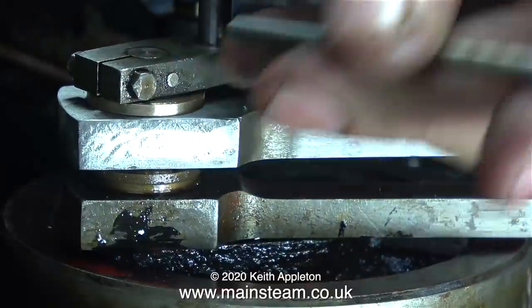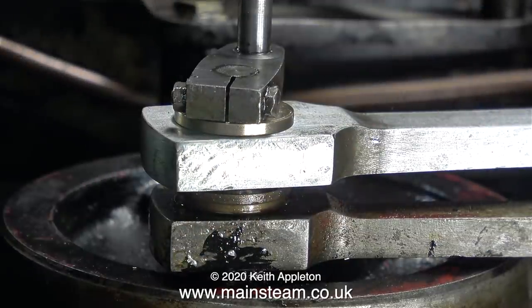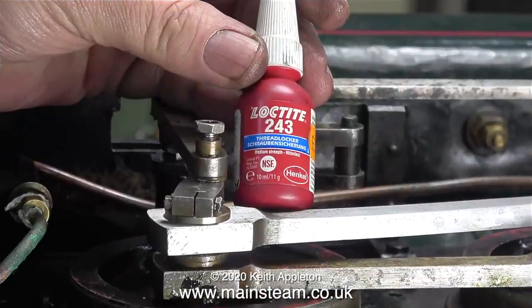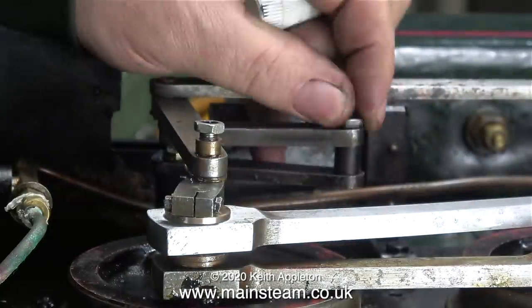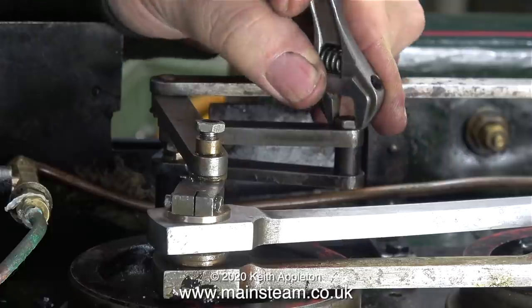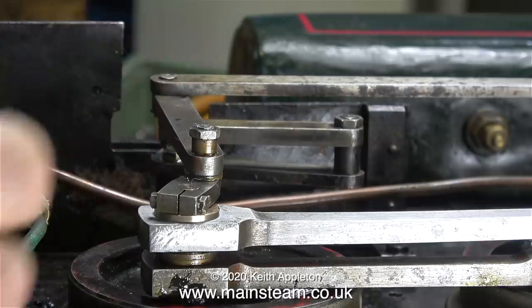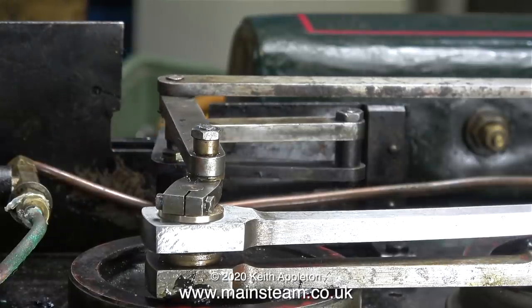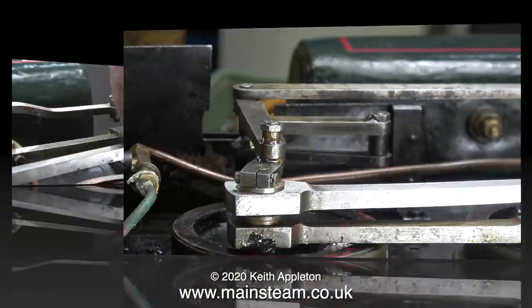What I need to do now is refit the nuts that hold the valve gear together. Using some Loctite 243 thread locker as previously shown, I tighten the small nuts onto the shafts. The shafts are just long enough to tighten the nuts without putting any pressure on the valve links.